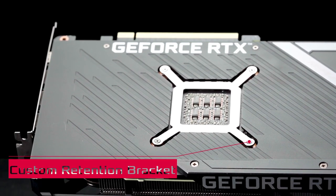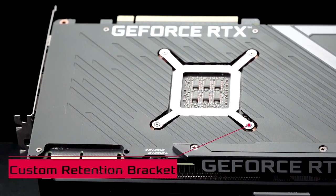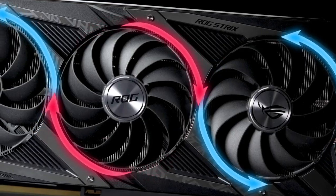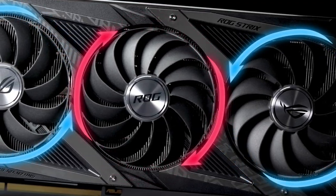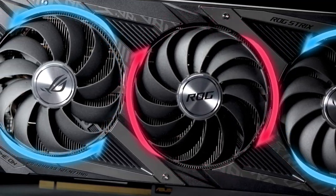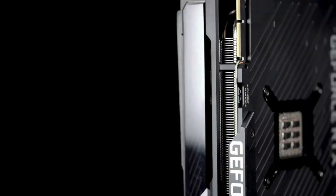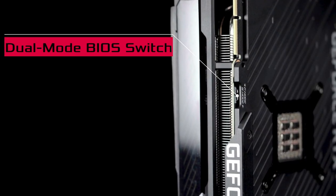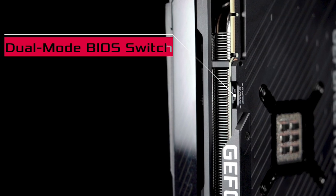A custom retention bracket on the back of the card increases mounting pressure and distributes it more evenly for maximum heat transfer. Three fans with a refined Axial-Tech design create more airflow and less turbulence for lower temperatures and noise levels even under the heaviest loads. The dual-mode BIOS switch lets you choose between maximum cooling performance or a zero-decibel mode at idle for silent running.